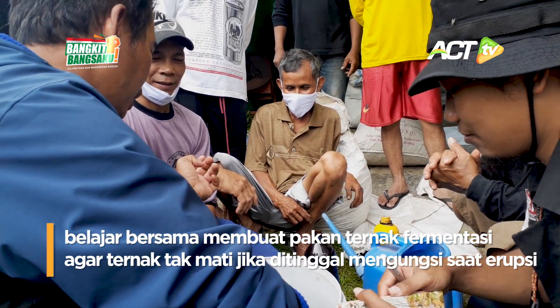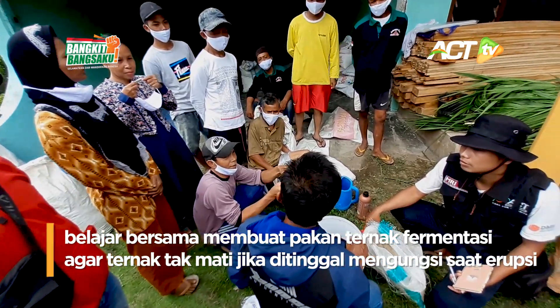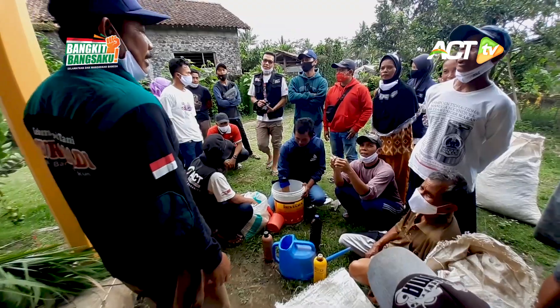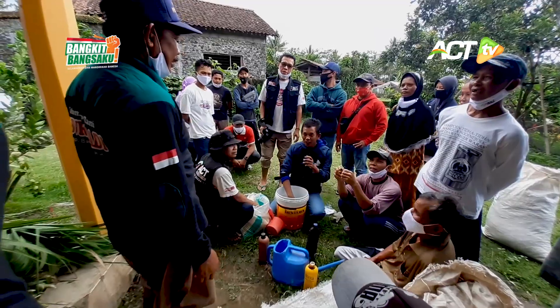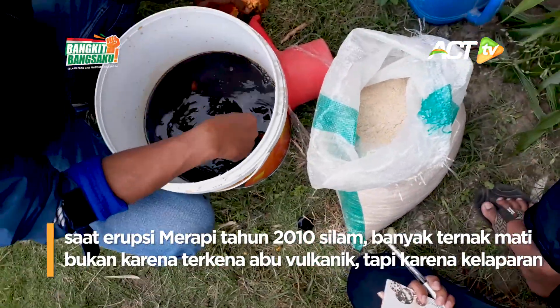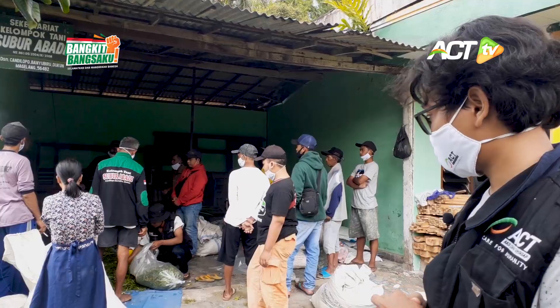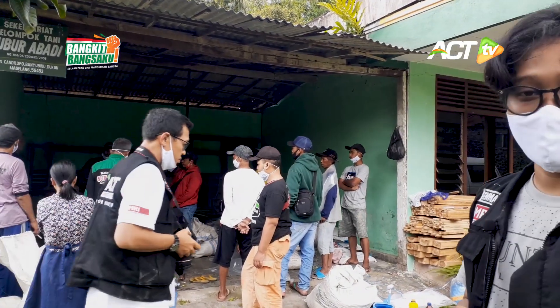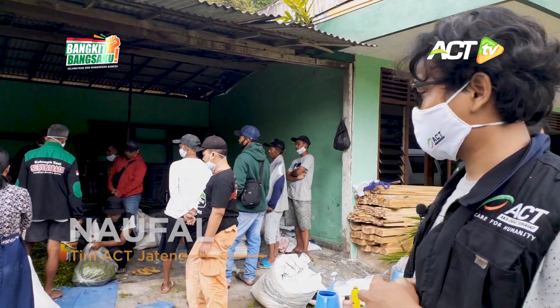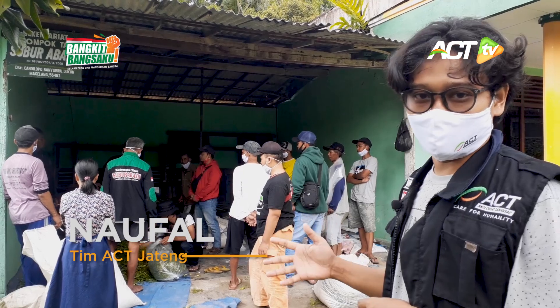Ketika terjadi erupsi seperti kejadian sebelumnya, banyak sekali ternak mati di kandang, bukan karena kena abunya, melainkan karena kelaparan. Maka dari itu, tim Aksi Cepat Tanggap bersama kelompok tani Subur Abadi melakukan pelatihan pembuatan pakan ternak fermentasi. Bahan pokoknya adalah rumput.